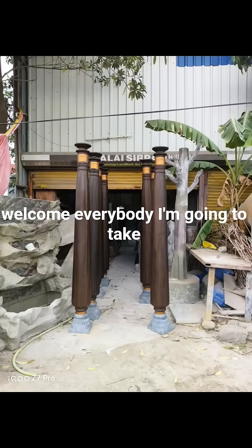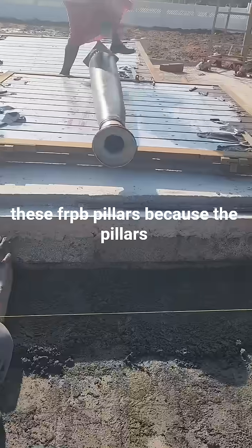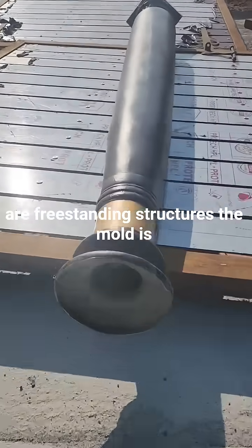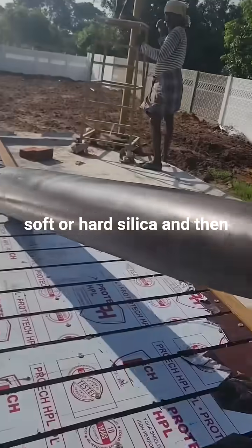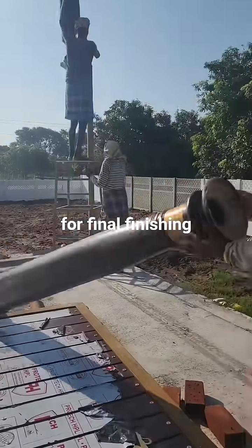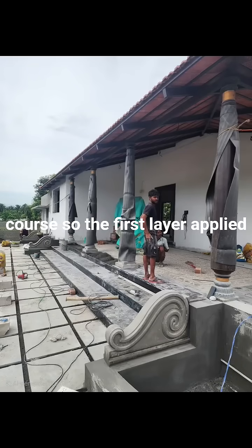Welcome everybody. I'm going to take you through the process of making these FRP pillars. Because the pillars are freestanding structures, the mold is done in two parts, either using soft or hard silica, and then the two parts are glued together for final finishing — this is to make it look like a single element.